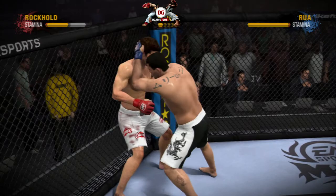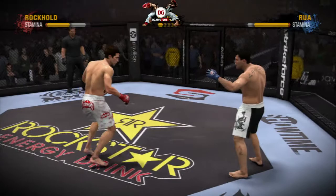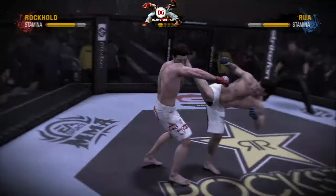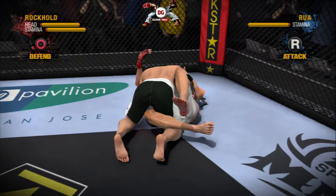We're at the two-minute mark of this round. They are battling against the fence, looking for superior position. Good left punch. Huwa gets the clinch, looking to work from close range. No longer clinched, they've separated. And the champion gets knocked off his feet! We could see a new title holder!